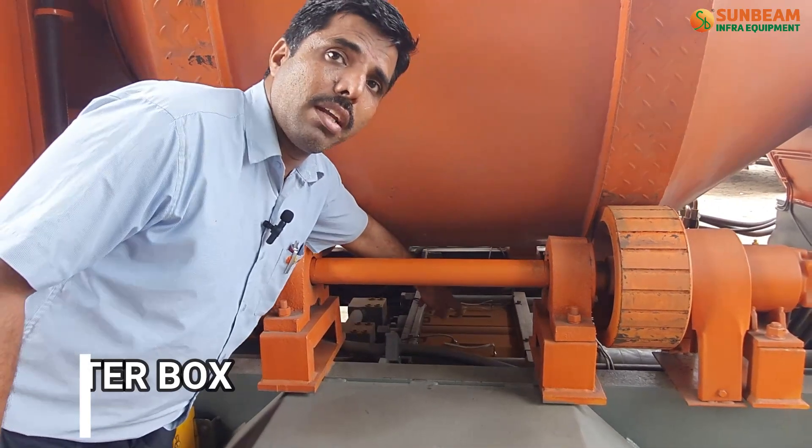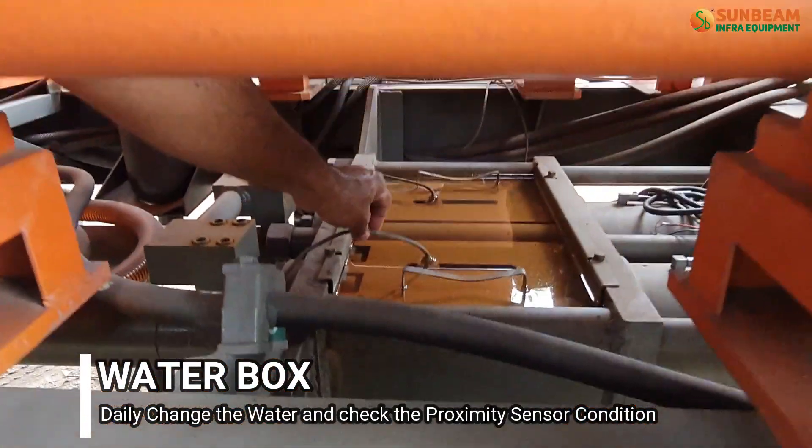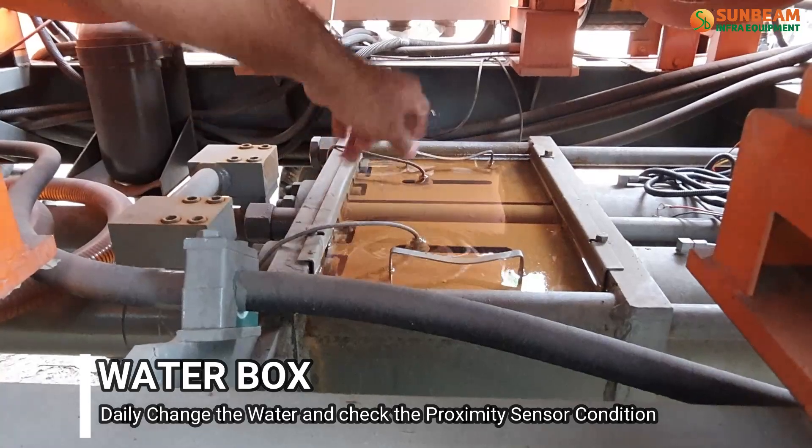Daily change the water in the water box and check the proximity sensor condition.